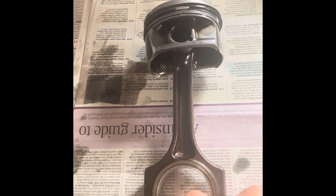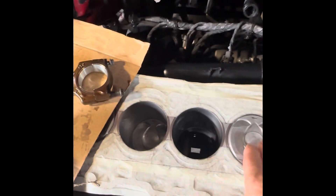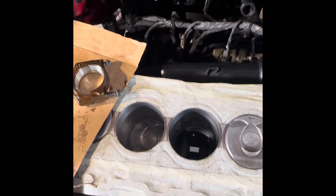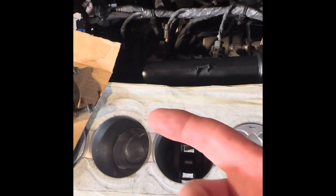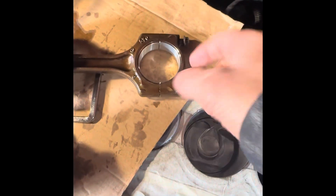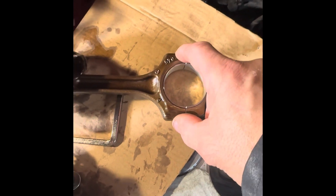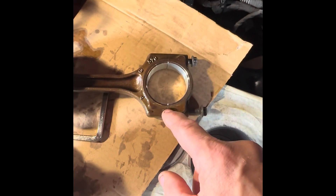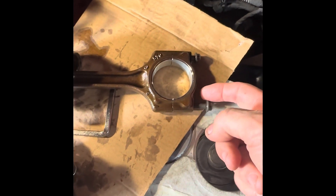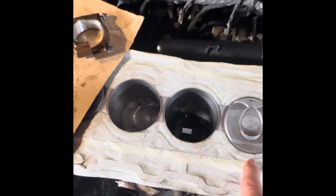I'll put some assembly lube on there now and then put that piston in. I've got three of them in now — I'm going to show you how I put the pistons in. I've turned the crank so it's down at the bottom. It's really important — which you should have done when you took them off — to mark the front side, because you can't put this on the other way around. You can see my three marks there — those three marks always go to the front of the piston. Number one nearest the cam chain, two, three, four.